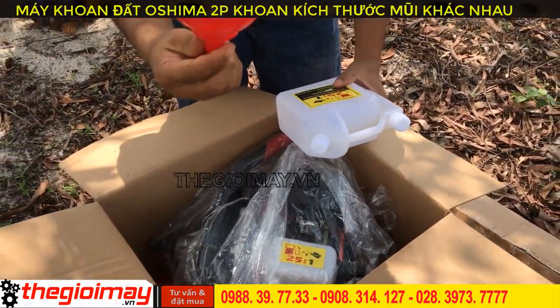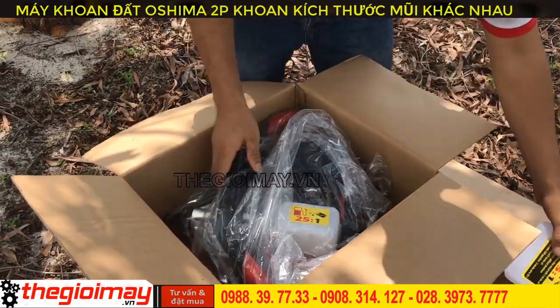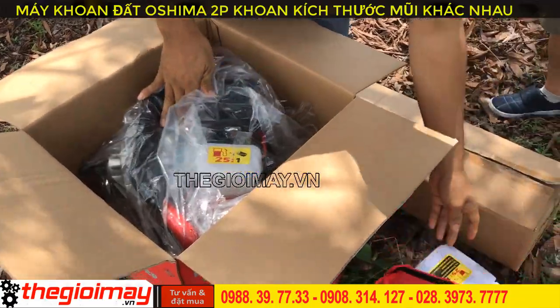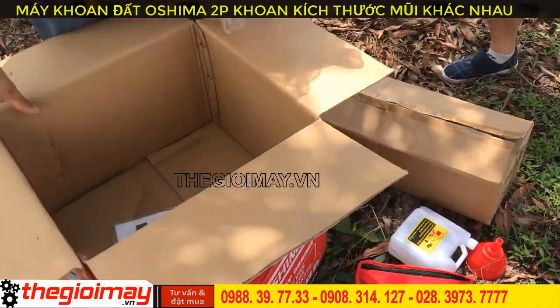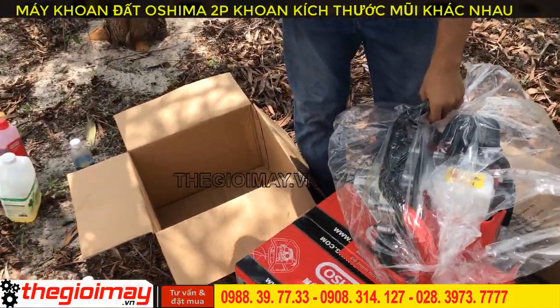Included with the machine are one oil funnel for pouring oil and one oil mixing bottle, one set of accessories and the main machine body, one instruction manual booklet and a warranty card.